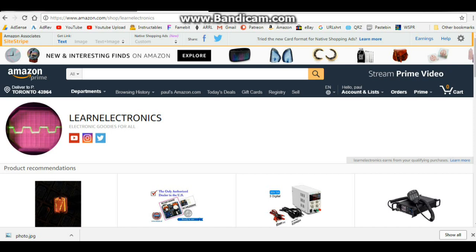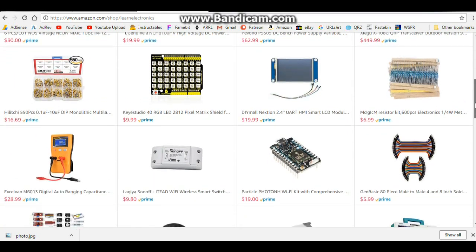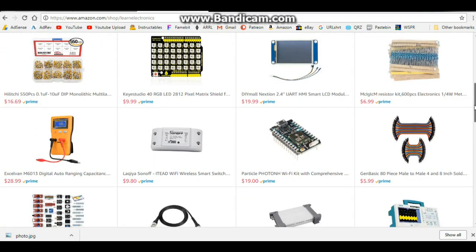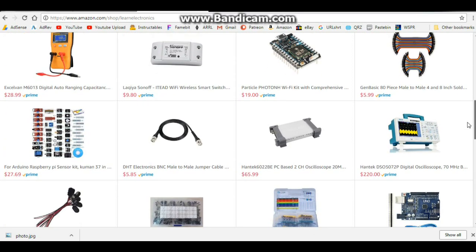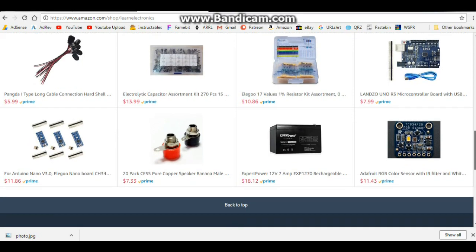I now have an Amazon store — that's right, it's the Learn Electronics Amazon store. The address, I'll put a link down below, but it's www.amazon.com/shop/learnelectronics. I just added 24 products to the shop today — we've got Nixie tubes, power supplies, Arduino shields, resistors, capacitors, sensor kits, oscilloscopes, and Arduinos.